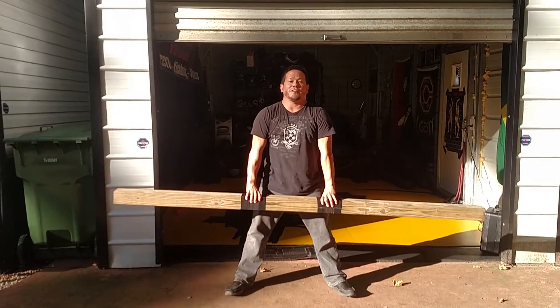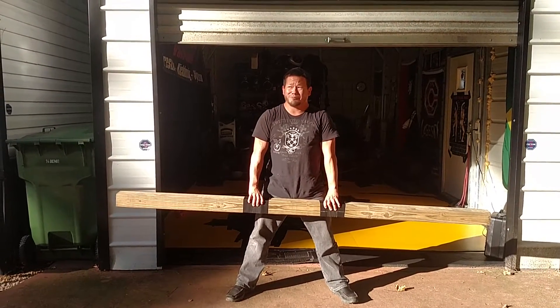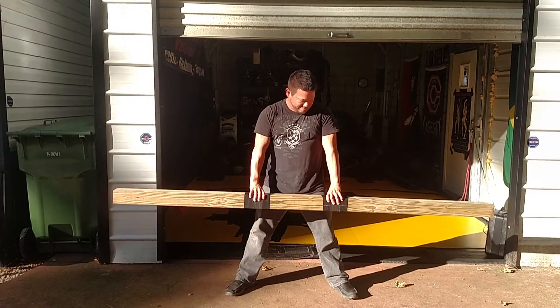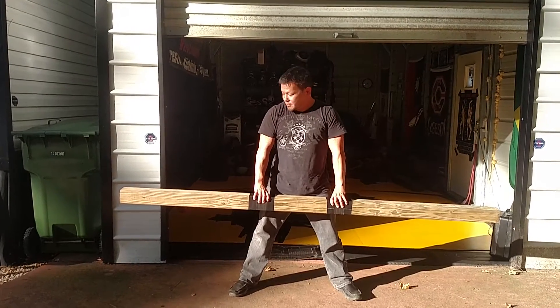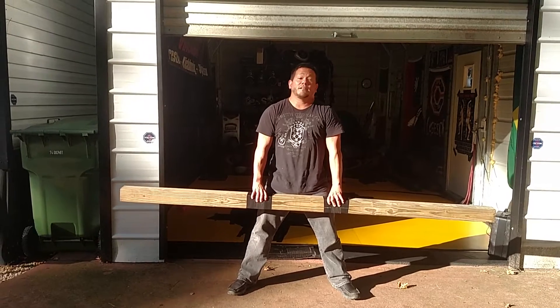This cost me the grand total of $20 to make. The 4x4x8 was about $9 with tax, and then I've got about $10 worth of Gamma Wrap and about $1 worth of duct tape on it to hold it secure. This is treated wood so I can keep it outside no problem.